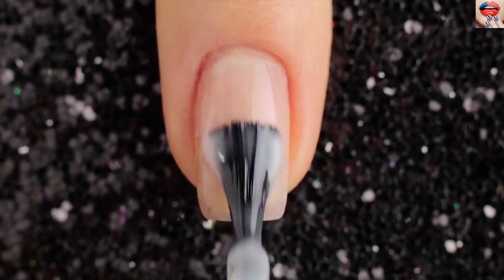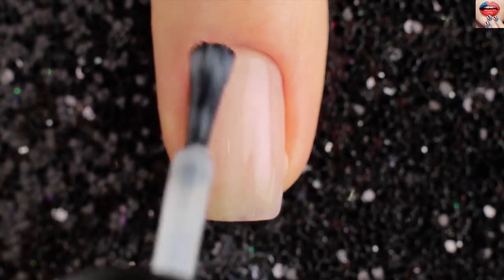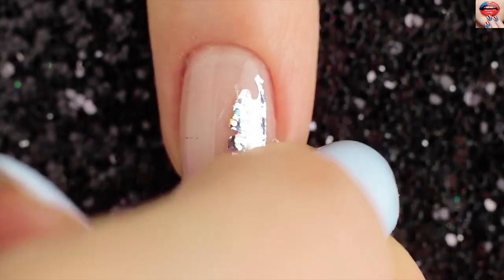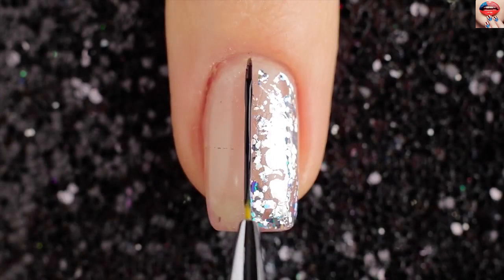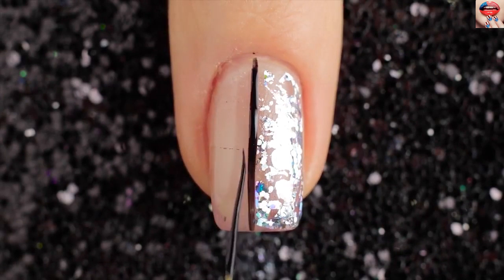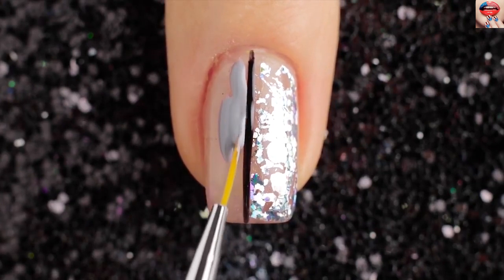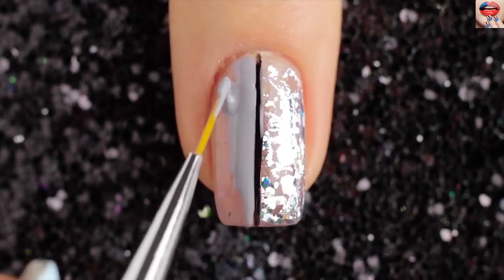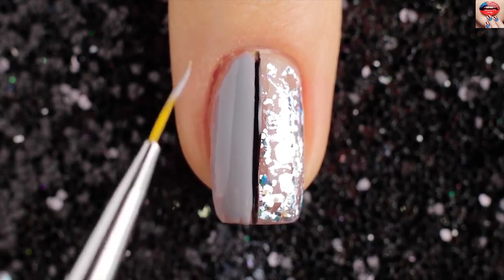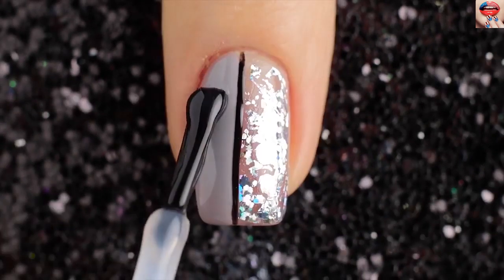For the next design start out by swiping primer on a nail. Lay a piece of silver foil over your nail and gently press it into the primer. Then I'm taking a small brush and black nail polish and painting a vertical line. Use a grape nail polish to draw outside the vertical line. Finally add a top coat for glass.